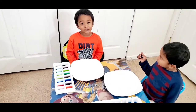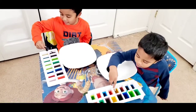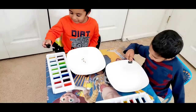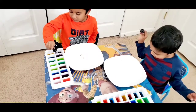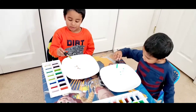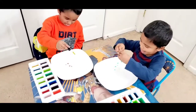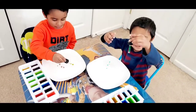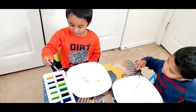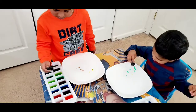Come, let's have some fun! Now we are going to use the yellow color. Okay, green color. Wow!